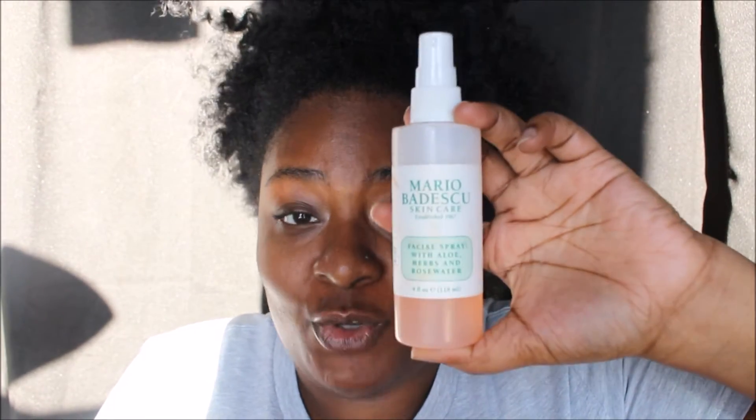I also use Blistex, chapstick, and Vaseline on my less dry days. And I bathe my face in this Mario Badescu rose water — I love this stuff, I love the scent, and I love how it makes my skin feel. I noticed that if I put it on after my moisturizer it makes my face feel a little tight, especially in winter here in Massachusetts, so I now put it on before my moisturizer.